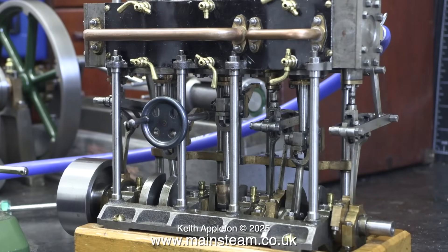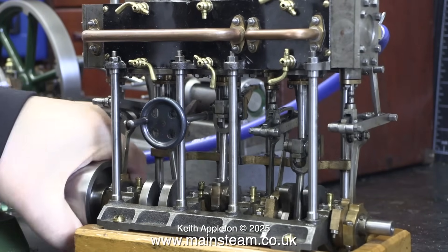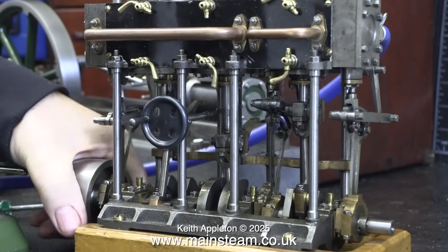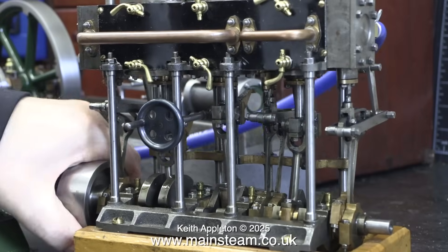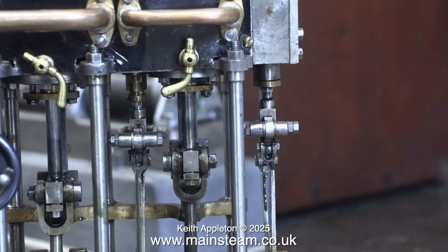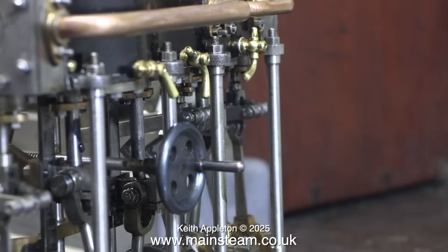This wooden mounting base is not suitable for the engine. It sort of looks okay, but you can't get at the eccentrics properly, and besides, it's warped. Even when it's sat flat on the bench, it rocks about. As I showed in the previous episode, the screws were unevenly tightened, which warped the cast iron bed and also warped the baseboard. The gland on the low-pressure cylinder is also leaking — it's full of black oil.